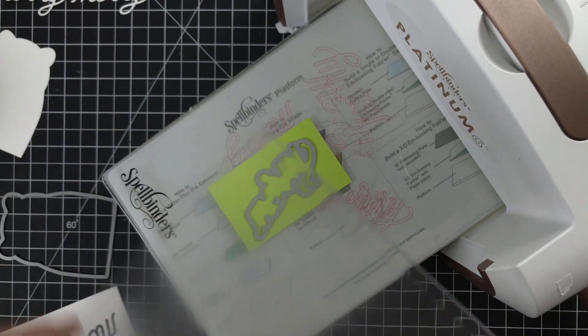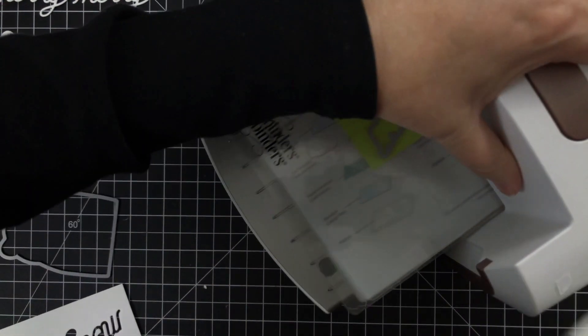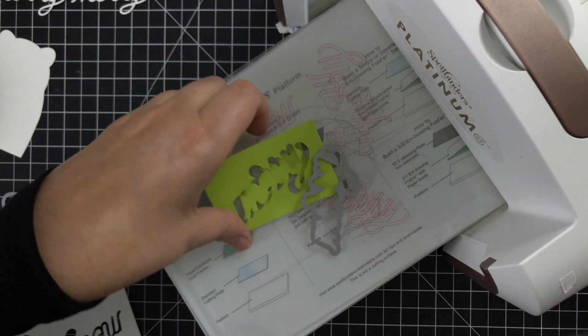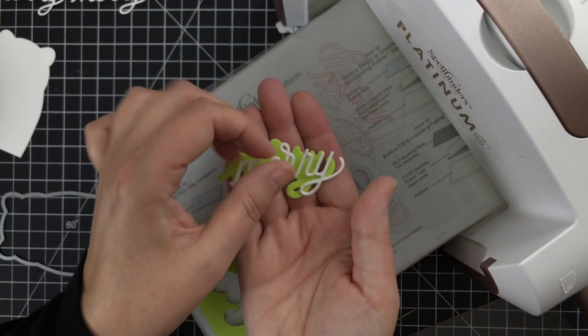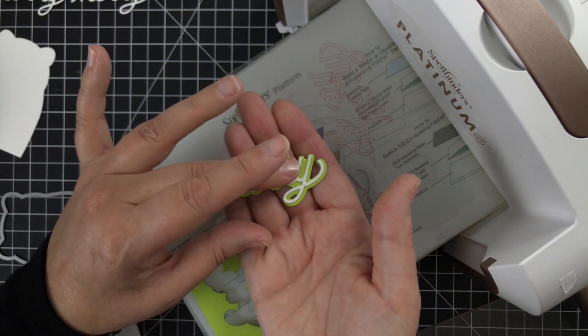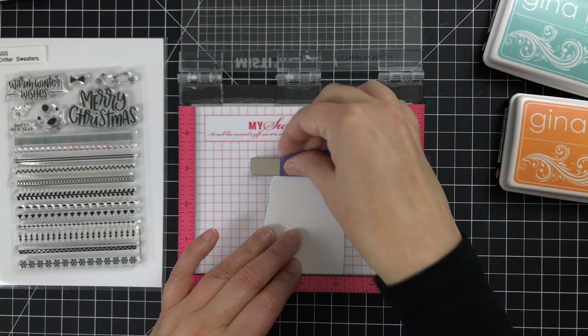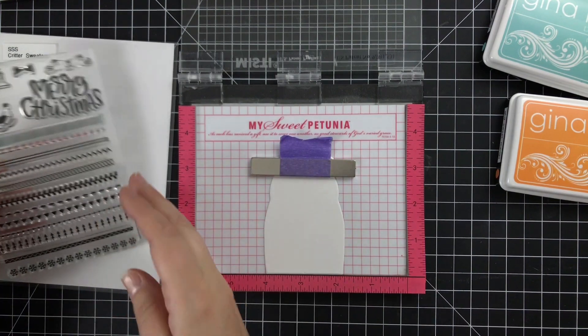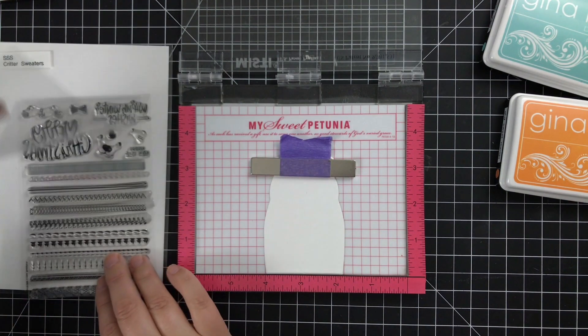While the die cut machine is out I'm gonna go ahead and cut my shadow layer out of a little scrap of Key Lime cardstock. I have a scrap bin and I keep all scraps because you never know when something's going to fit perfectly like that. And that will be the shadow layer for my Mary word. But now it's time to prep the bear — prepping the bear for all of these cute little stripey stamps.